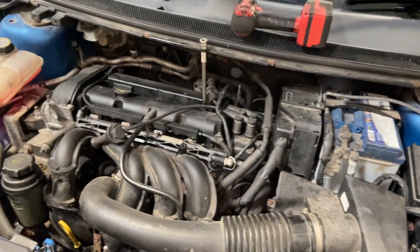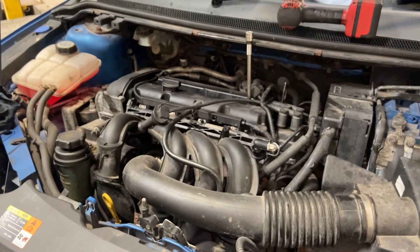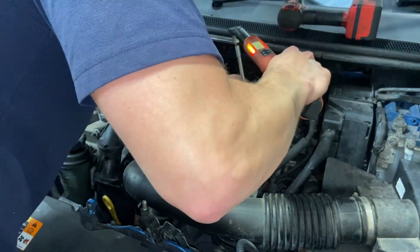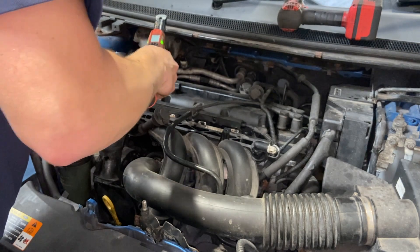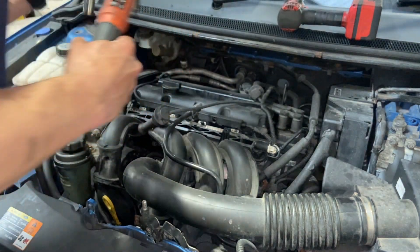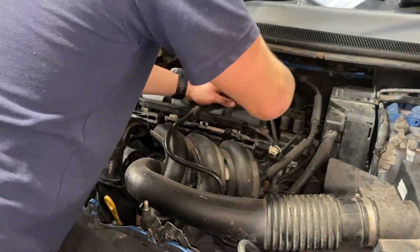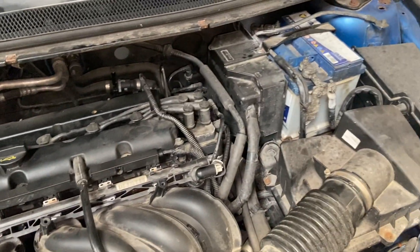I was just using the impact driver there to run them in lightly — if you're not confident using one, it's not advisable, but I was literally just using it to gently spin them in without any impact force. Then nip them all up with a torque wrench correctly and refit the leads. That's the plug leads all back on, just clipped in nicely. That's all the main filters and plugs replaced — not too bad a job really.